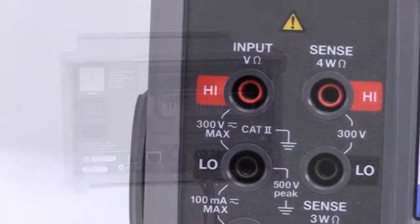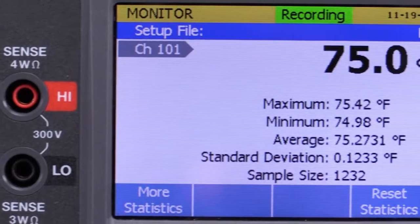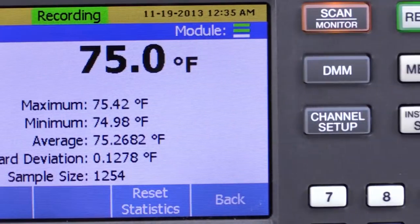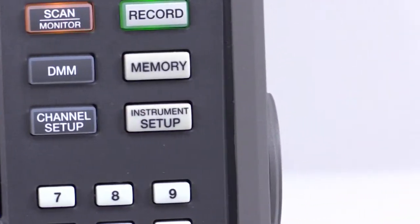The 2638A features a large full-color display that enables the Hydra Series 3 to display comprehensive, easy-to-understand data in graph and table formats. Backlighted function keys always allow you to know your operating mode and recording status.